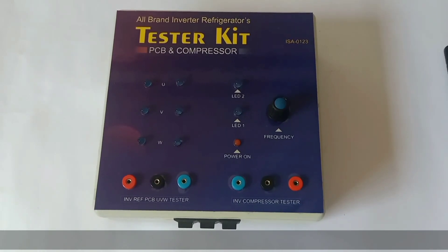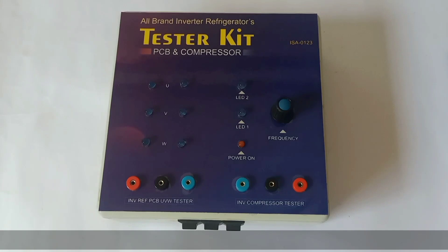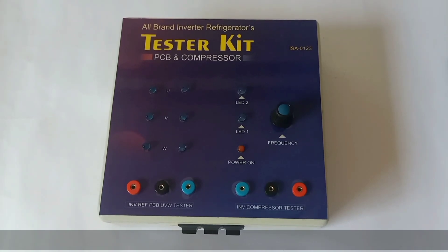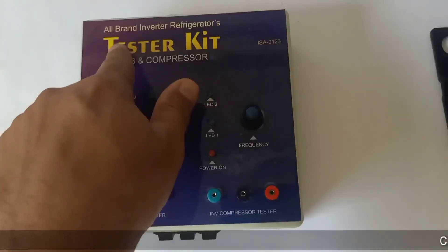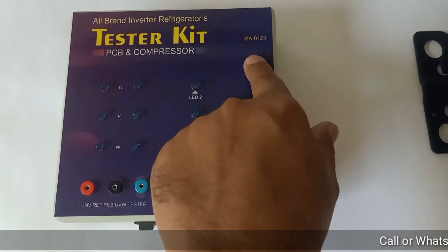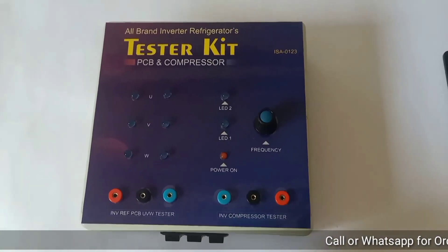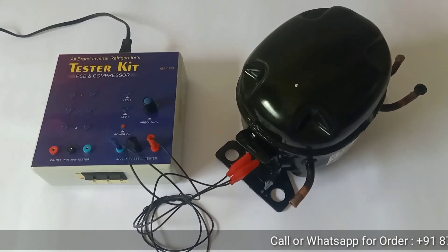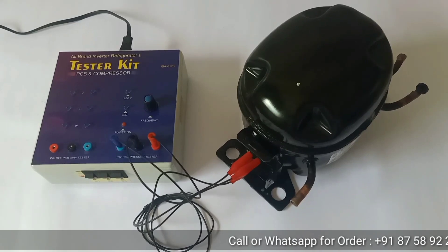Welcome to AIM Electronics YouTube channel. In this video, we discuss a tester kit which is mostly used for inverter refrigerator compressor detection. You can see this is an all-brand inverter refrigerator tester kit for PCB and compressor. Its model number is ISA-0123. Sometimes inverter refrigerator compressors do not work properly and the PCB will show an error for compressor failure.